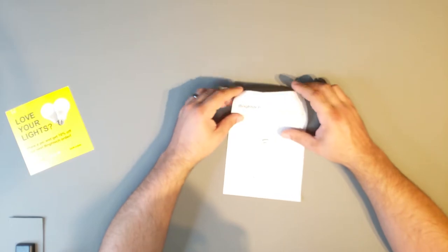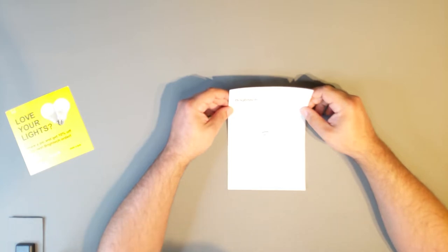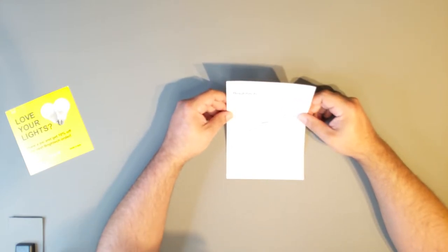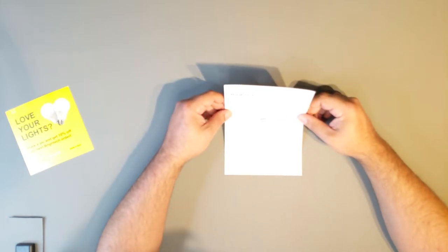Let's see what else this says here. For indoor use only, avoid direct sunlight to prevent fires. Environment temperature between 23 and 104 Fahrenheit, humidity below 95%. And if your humidity in your workbench area is above 95%, I suggest you don't work on anything electronic — that would probably be a good policy.